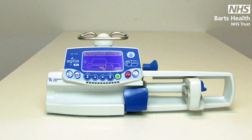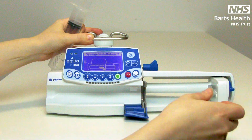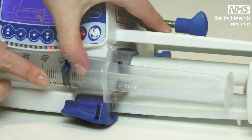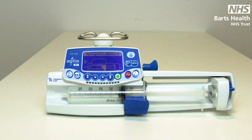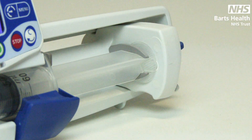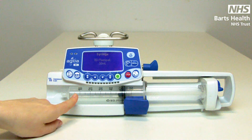The pump will show a pictogram to aid in the insertion of the syringe. Release the barrel clasp and take the plunger to the end. Line up your syringe wings with the grey cradle and insert. Lift the barrel clasp to secure. You will notice this has stopped flashing. Then pinch at the end and move the plunger to the end of the syringe and secure in place. Then you need to confirm the syringe brand and size. The pump will take from 50ml down to 5ml syringe sizes.